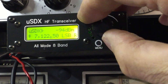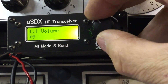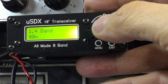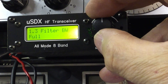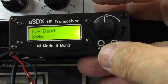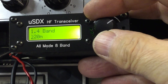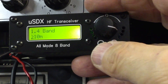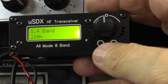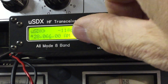Somebody was asking about 11 meters — that might be worth just seeing if we can get there. It does 60 meters, which is interesting — of course that's not for everyone. Let's go to 10 meters. Where are we? We don't want 6 meters — let's go down below 28.